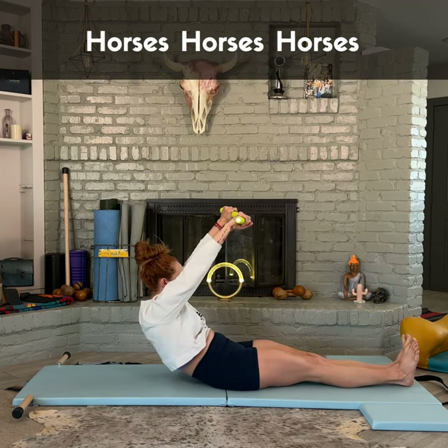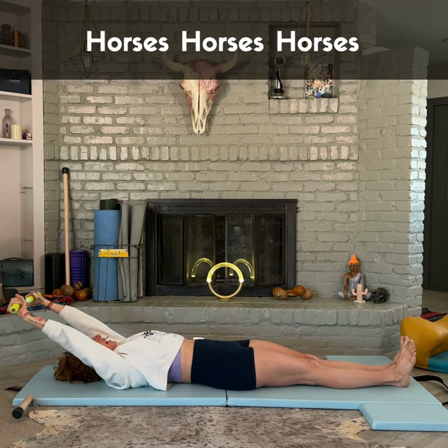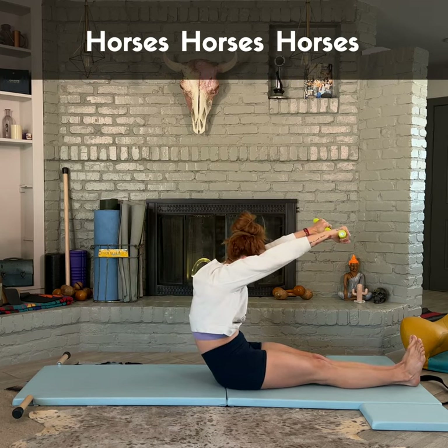So horseback on the reformer is done with parallel legs. Everyone likes to do it turned out, but it's parallel. And again, lift up — and you don't get to round forward more than you can squeeze your legs.